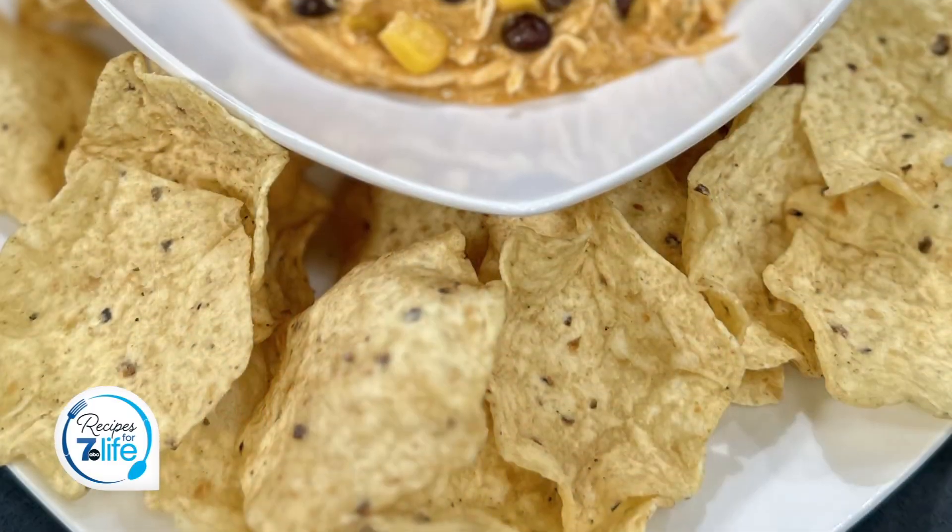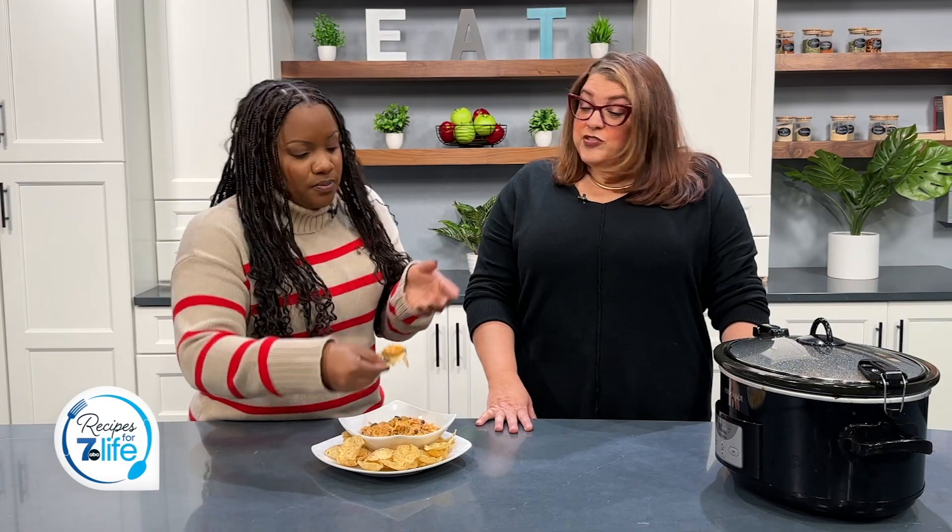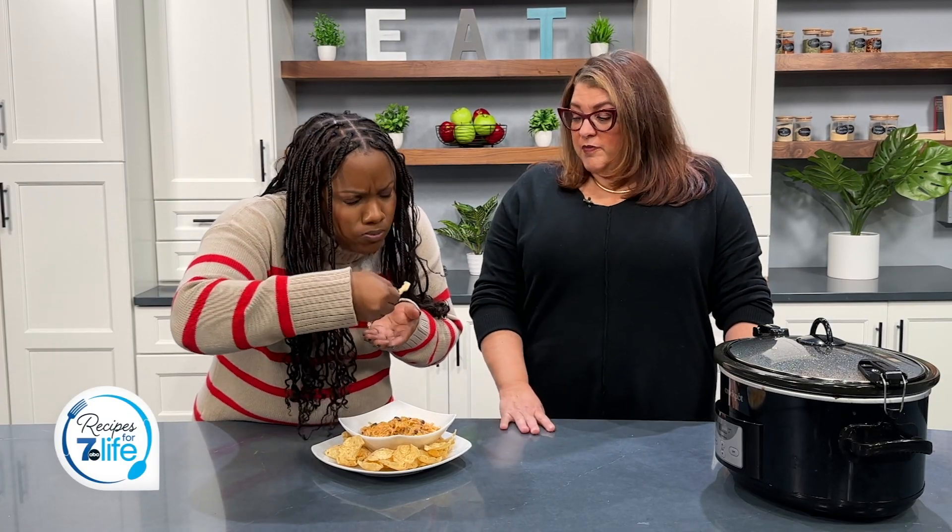I'm gonna eat it with some chips. But tortilla sounds good. Just make it like a taco. My family loves it.